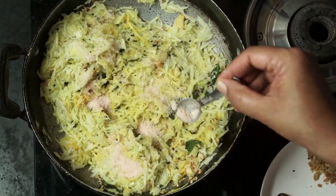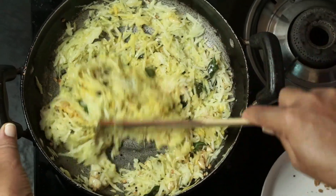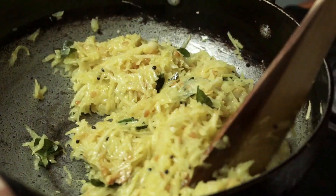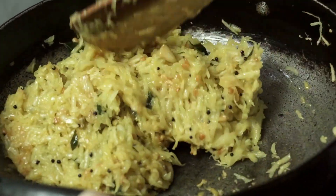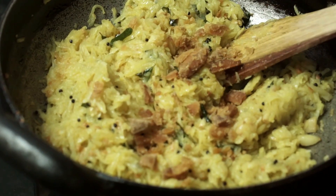We will be able to cook in medium flame. We will cook in a few minutes.